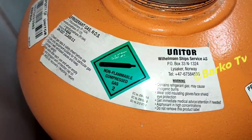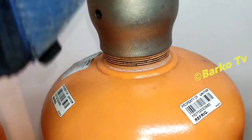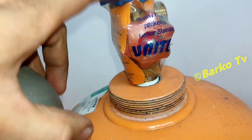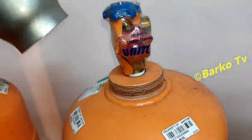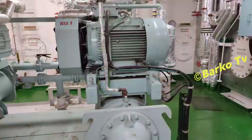Our refrigerant is non-flammable — all refrigerant that we use is not flammable. This one: the bottom is for liquid, the top is for gas. If you charge your AC compressor, you can choose gas or liquid. I hope this video helps you and you learn from it.